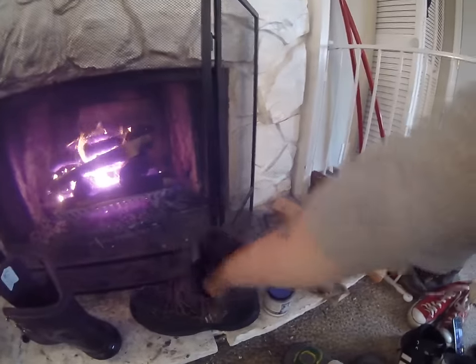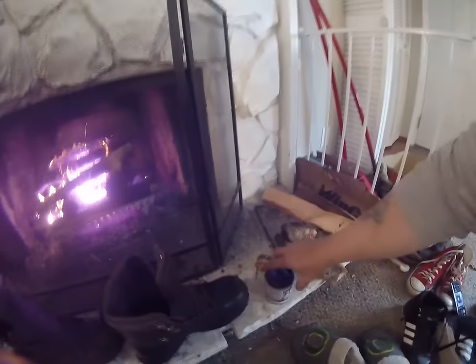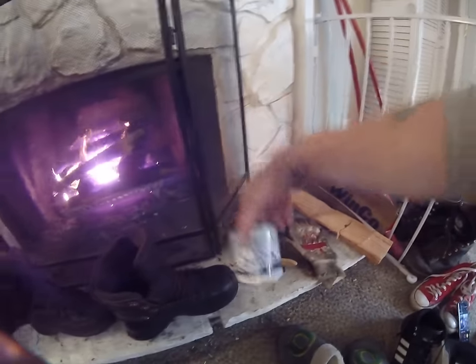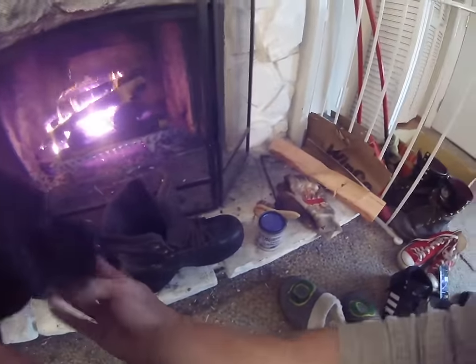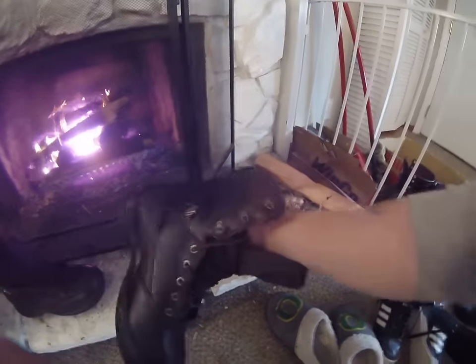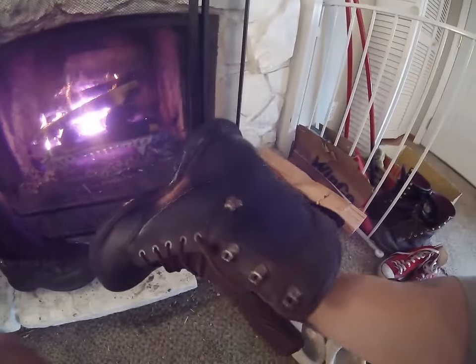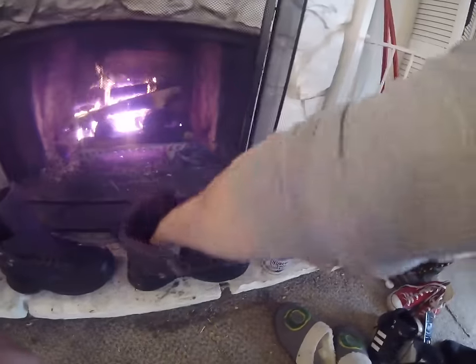Okay, so we got the new boots here sitting in front of the fire getting nice and hot — you can see I got a pretty good shine on them. I'm putting some Hubbard's shoe grease on them for waterproofing. Set them here by the fire and get them nice and hot so that stuff will soak right in.